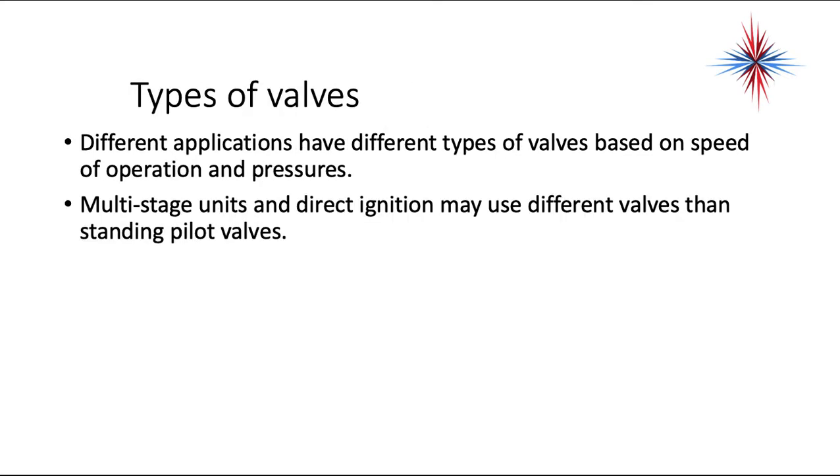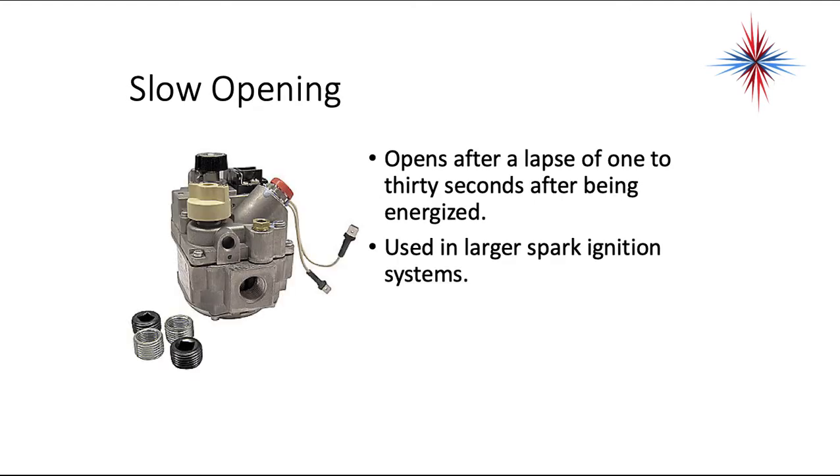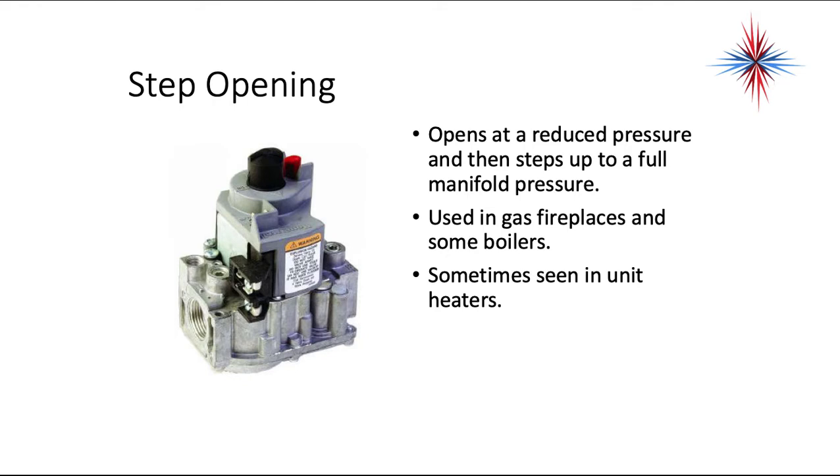Different applications have different types of valves based on the speed of operation and pressures. Multi-stage units and direct ignition may use a different valve than standing pilot valves. Instantaneous valves open immediately when energized — there is no delay — and they are used in direct hot surface ignition. Slow opening valves open after a lapse of 1 to 30 seconds after being energized, used in larger spark ignition systems. Step opening valves open at a reduced pressure and then step up to full manifold pressure, used in gas fireplaces and some boilers, sometimes seen in unit heaters.